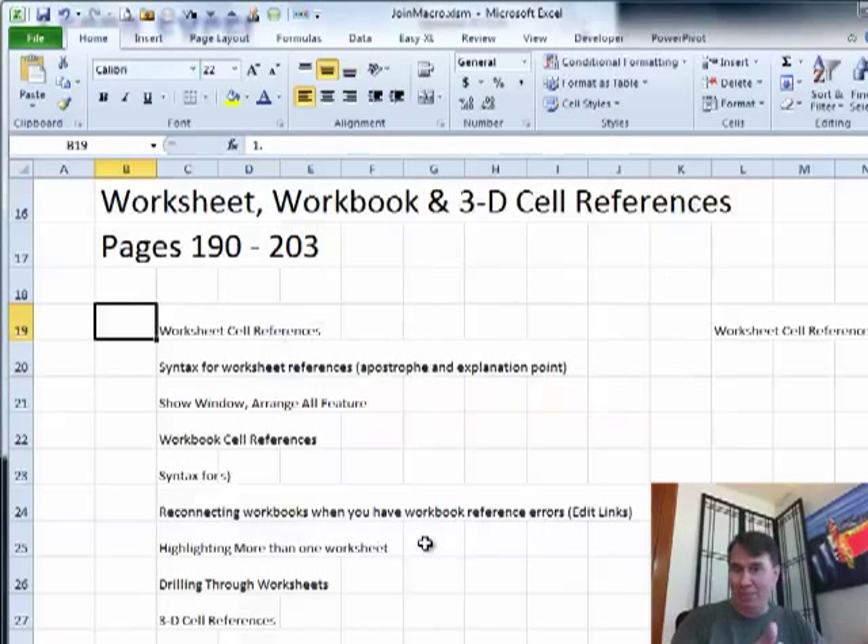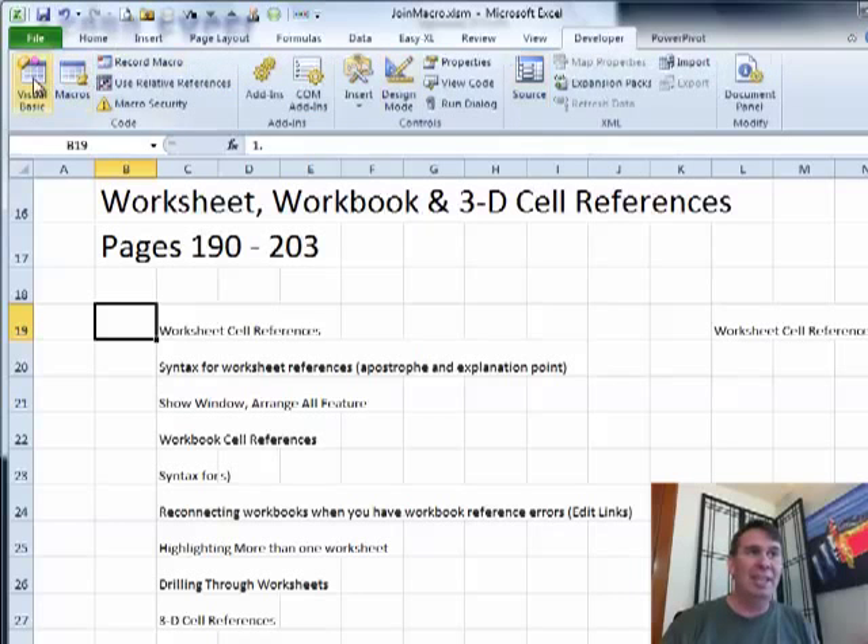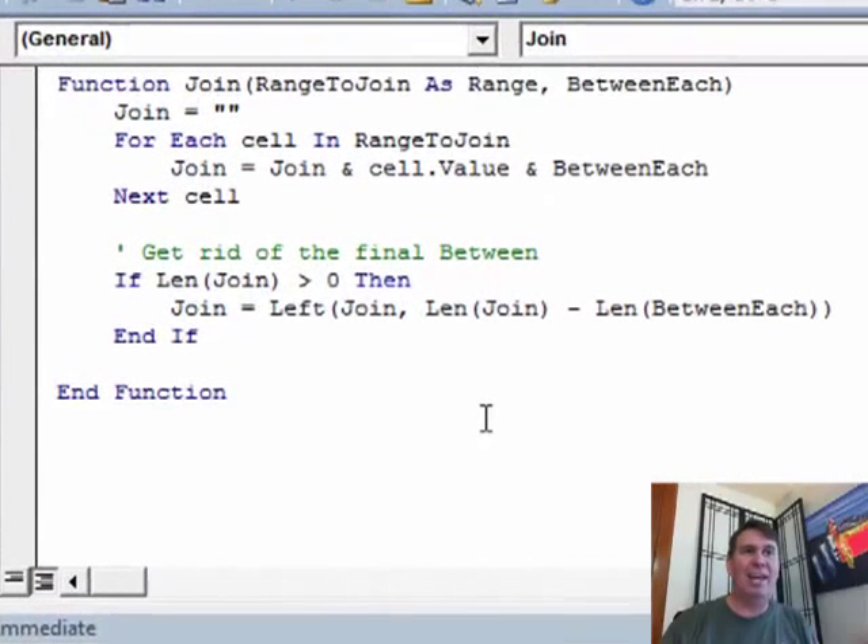This has been bugging me for a long time, and finally, for this one — because I had 53 of them to do — I said that's it, I've had enough, let's switch over to VBA and just solve this. It was not that difficult at all. I created in VBA — Alt+F11 to get to VBA, Insert Module — and then I typed Function Join and asked for two things.